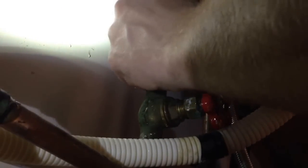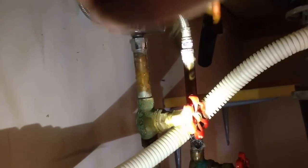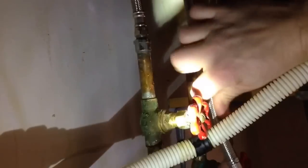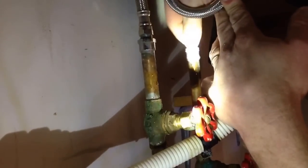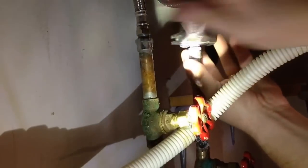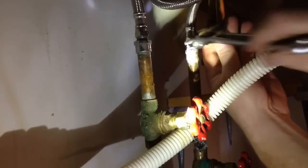Now I can hook up my supply line, and once I get that tight I can wrench it tight. If it needs to be really tight, you'll want to hold onto the supply end with a pair of channel locks or another wrench, because you don't want to twist the pipe coming up from the floor or the wall. Then same thing — I have to loop this one over. If it's a nice sweeping loop, it's okay. You don't want the supply line to be crimped or in a tight loop, but this is pretty loose, and it shouldn't cause any flow issues with the faucet. I'm going to go ahead and tighten up my cold side now.